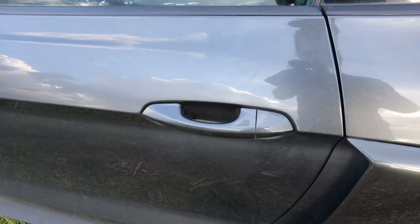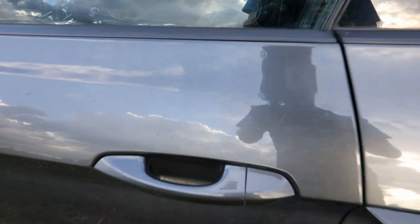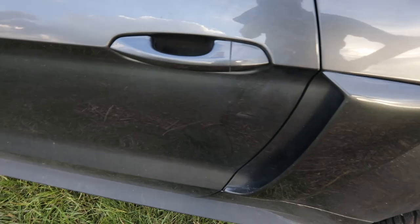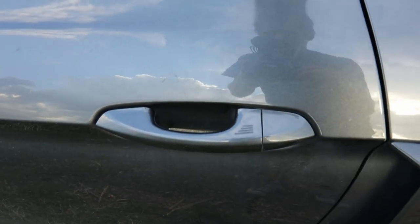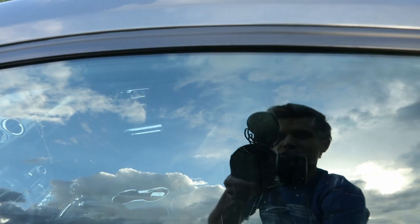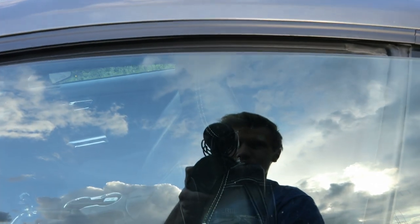A smart key access system is standard on the 6th generation Mustang via the rib patterns located on both of the door handles. To use it, just make sure you have the key fob on you, say in your pocket. To lock it, just touch the rib portion, and to unlock it, just touch behind the handle. Also, upon opening the door, the windows will drop down a little bit to clear the doorframe because they are frameless.